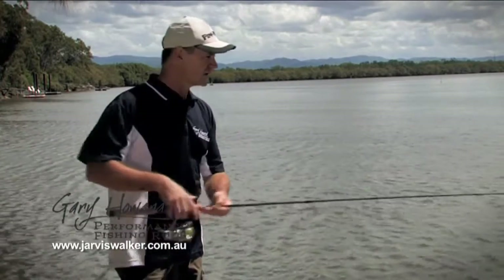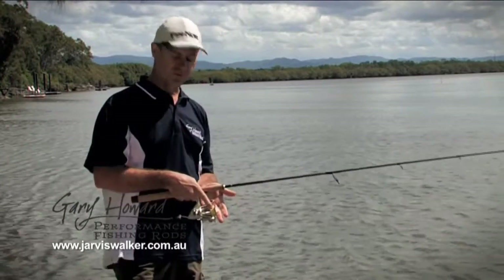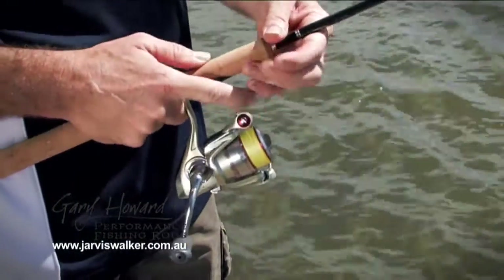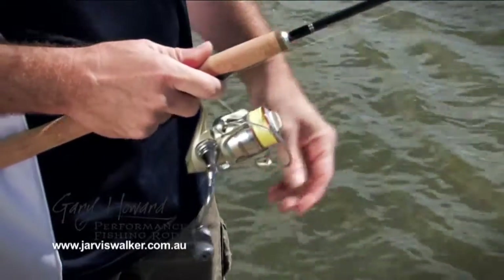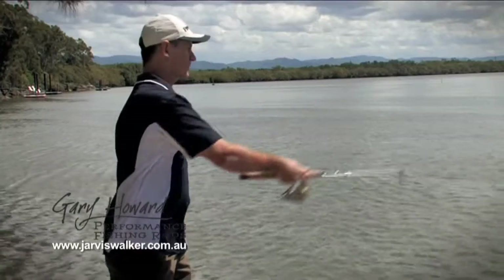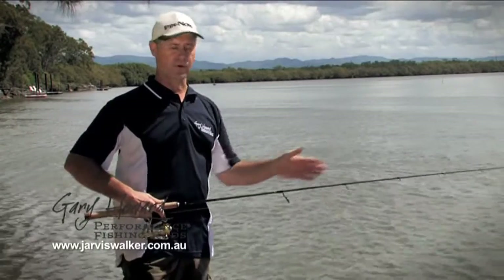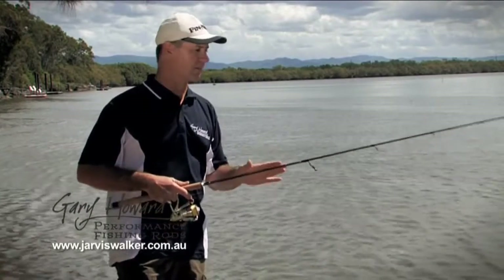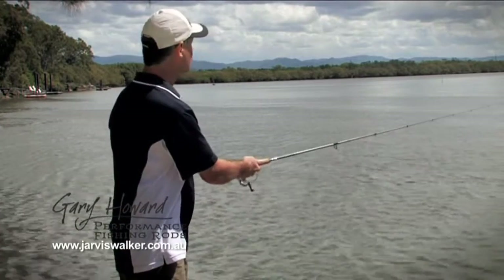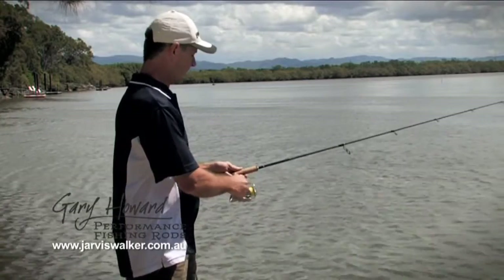A good rod should be matched to a suitable size reel and braid or mono, whichever you're using, and the weight of the lure that you're casting. With light lures like this, you don't want to be leaning back and doing a great big cast. You try and get the rod to work for you — that's why we've got the power in the butt and a nice light tip, so it doesn't take much just to load it up.